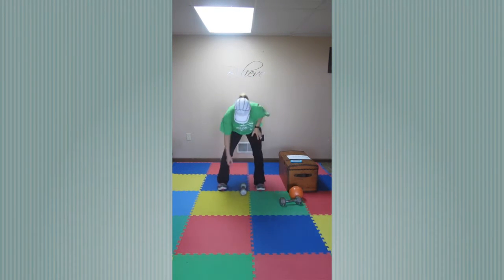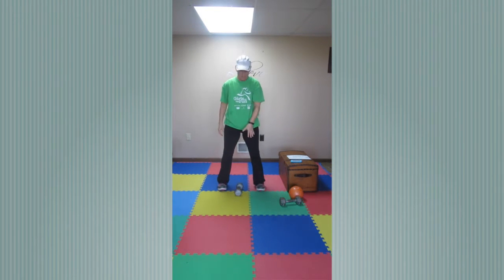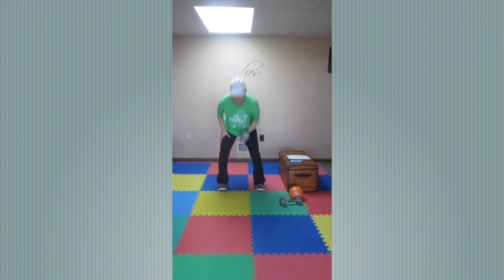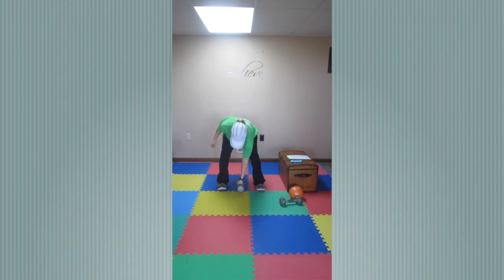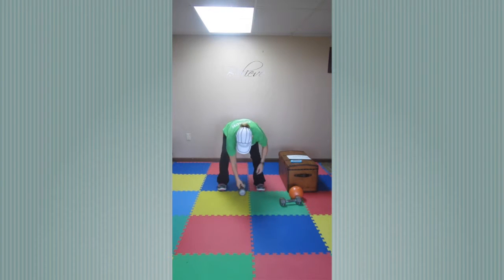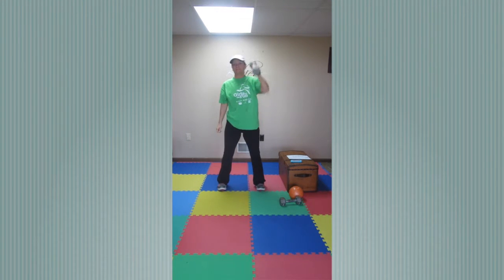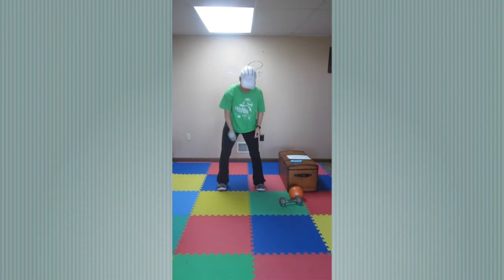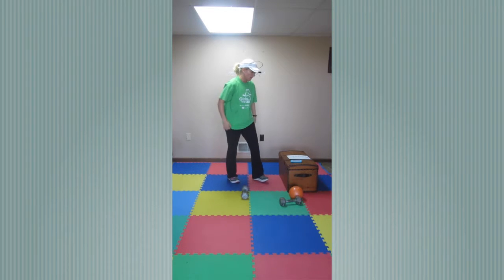Pick it up, press it. You don't have to keep up with me — you can go faster. I've got the clock on it, just keep moving. If this is too low and you can't reach the ground, you can always set it up on a higher surface to grab it from there. We have a minute of this, we're almost halfway. Keep it up — pick it up, press it. Bend your knees when you go to pick it up. Three, two, one. Awesome, that's one minute.